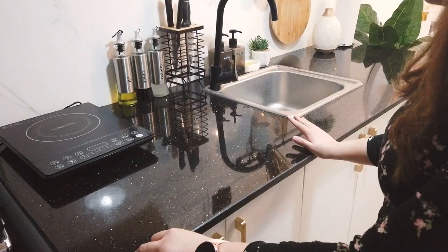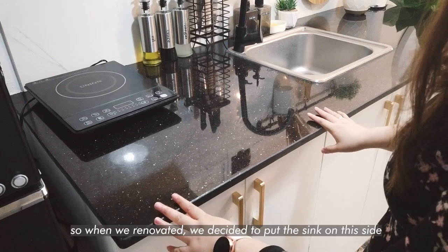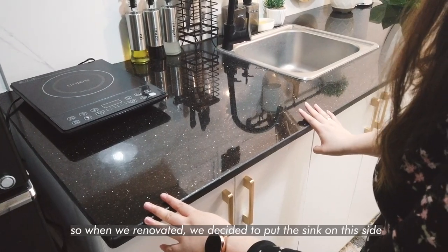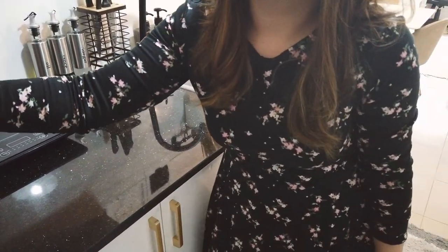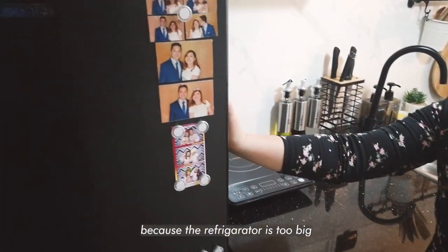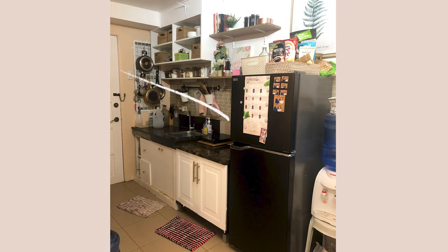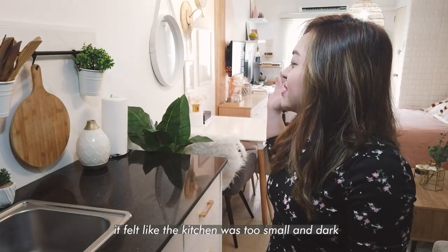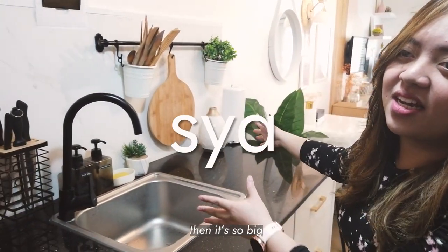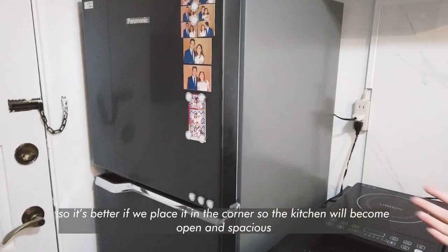Our sink was originally in here. So when we renovated, we decided to put the sink on this side so that we can put the hood here. Because this hood is too big, and the placement of the hood was here originally. And if we put it here, it's like the kitchen will be dark because it blocks a lot of light. So it's better to have it here to open up the kitchen.